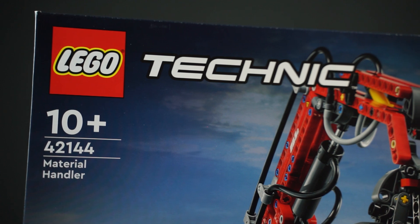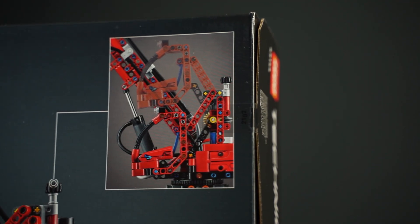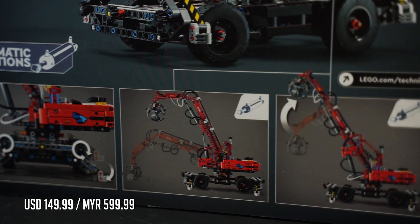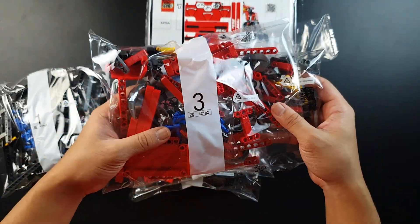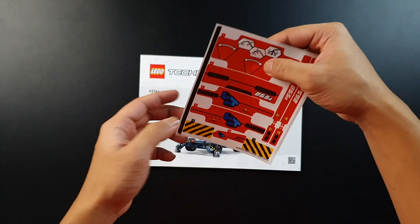LEGO 42144 Material Handler was released in August of 2022, has 835 pieces and costs $149.99 USD. So what's in the box? I was pretty surprised when I opened the box — I expected more bags but there were only 3. The book looks pretty standard and you also get 11 stickers.